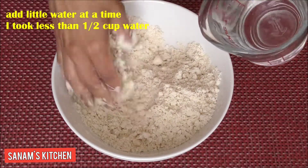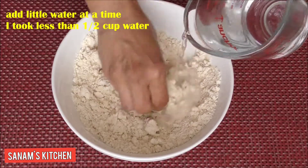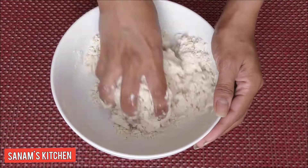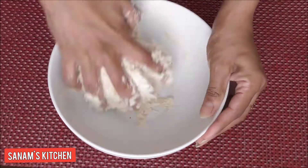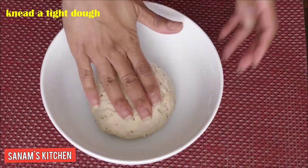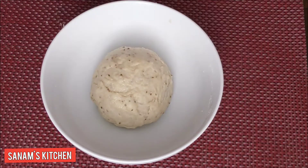This will make our pastry very crispy. Now, adding little water at a time, I'm going to make a tough dough — the dough should not be soft, it should be a little tough so our pastries can be very crispy. I'm going to rub some oil on it and let it rest for 15 to 20 minutes.